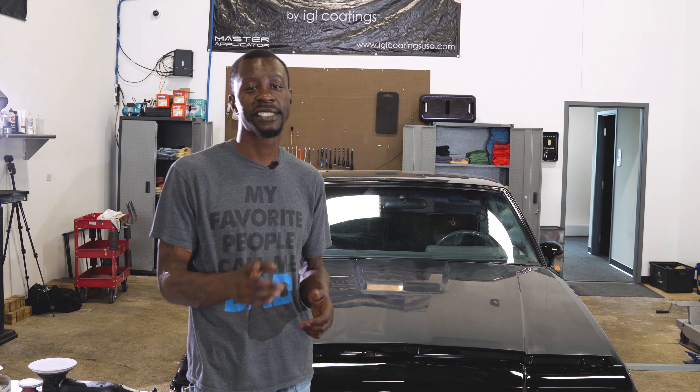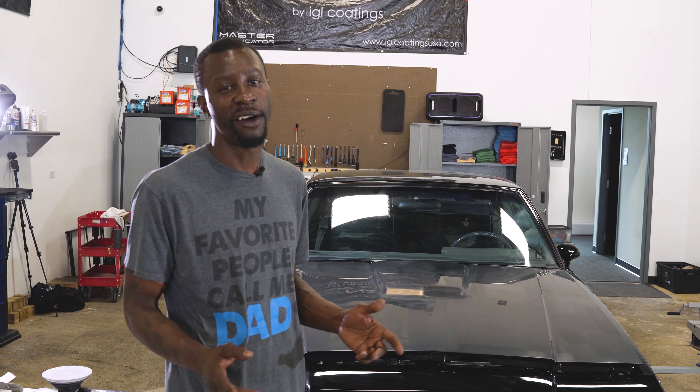Welcome back to another video with Aesthetic Detail Studio — the art of detailing. I'm Lewis Fair, the owner of this beautiful place where cars come to get made beautiful again. Welcome to Wet Sanding 101, or intro to wet sanding.